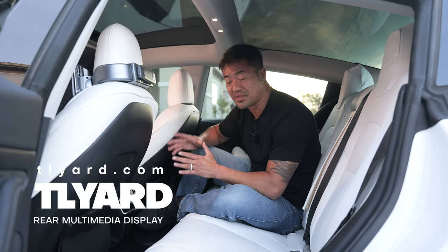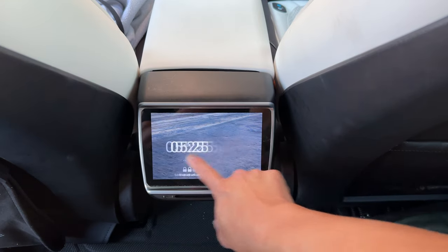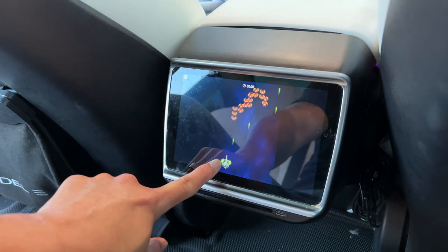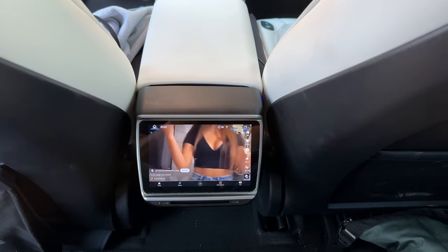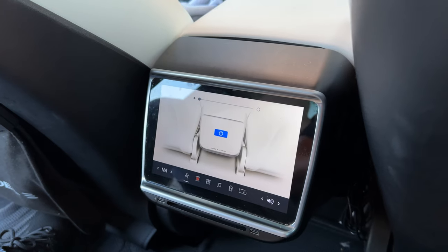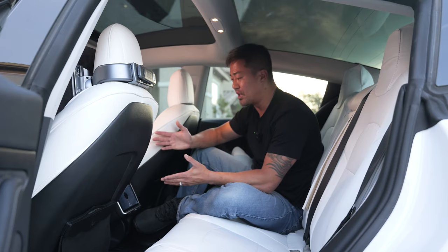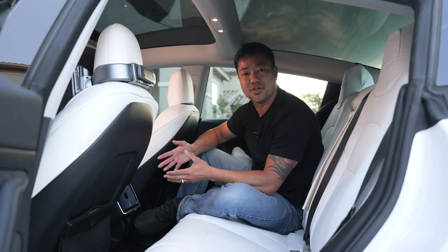One of my favorite accessories that you must get for your Tesla Model 3 is a rear multimedia display. You could connect the internet to your phone so you could browse the web. You could hook up to the Google Play Store and get games and different apps. You could watch YouTube and other movies, or plug in your thumb drive into the USB-C port and watch movies from there. It's got an air vent flowing right on the bottom, and you could also connect this model with an external speaker or Bluetooth headset.